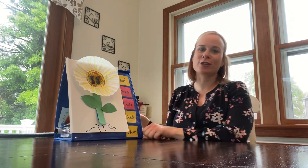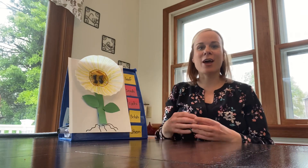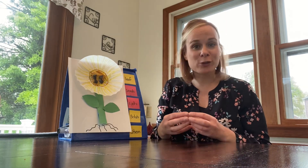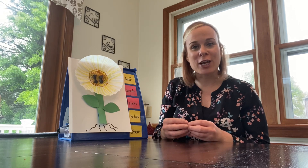Hi Kindergarten! This week in science we're going to talk more about plants. One plant that we're going to try to grow is a sunflower. This week you're going to see Mrs. Cloud keep a planted pot with soil and we're going to watch how those seeds grow and change over time.